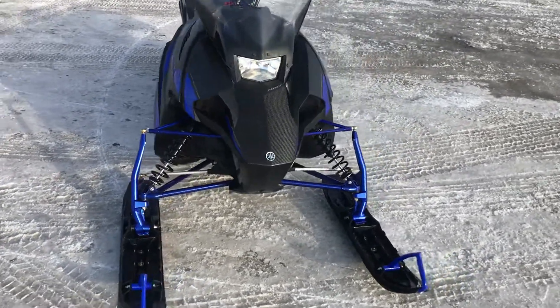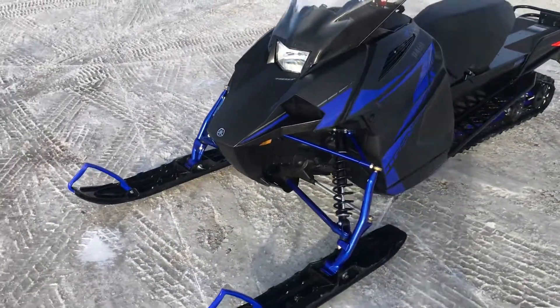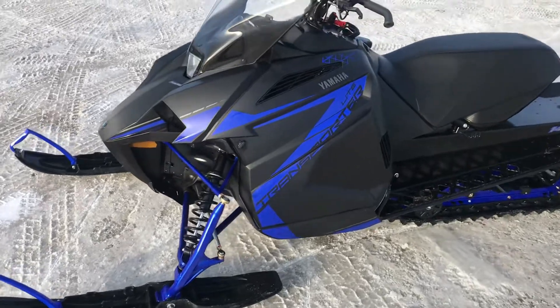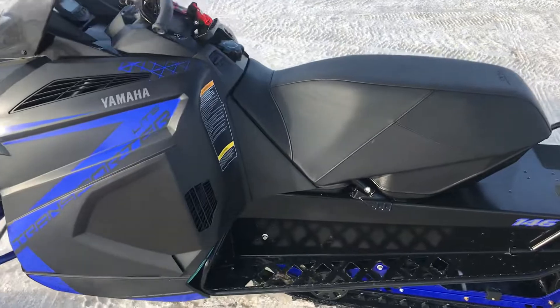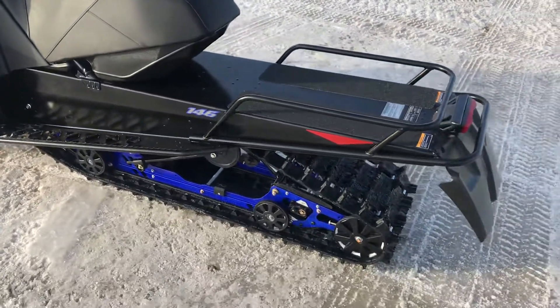2021 Transporter Light 400, single cylinder two-stroke with electric start, nice wide skis on it and narrow stance. Great little sled — 146 inch 1.6 Cobra track.